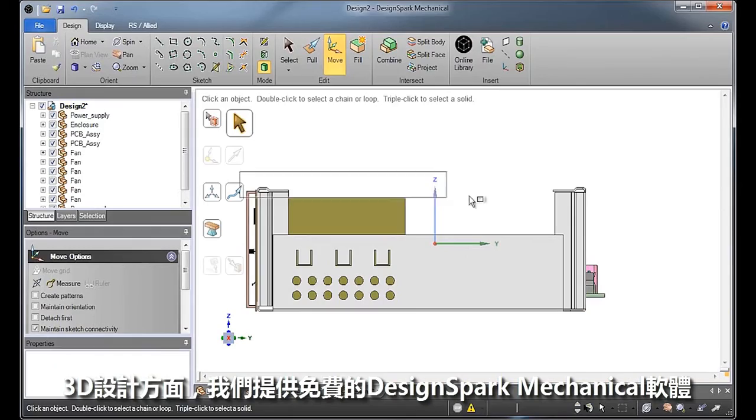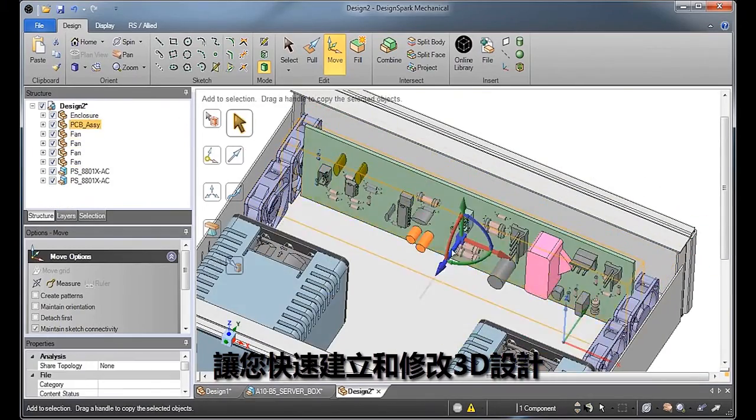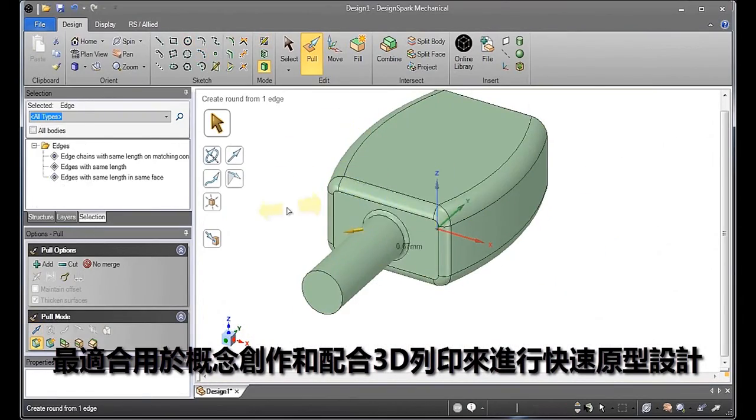For 3D design we have DesignSpark Mechanical, the first of its kind to be made available free of charge. It allows users to quickly create and modify 3D designs and it's ideal for concept creation and rapid prototyping with the use of 3D printers.